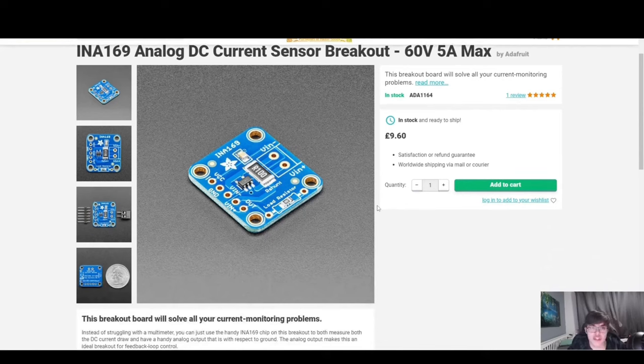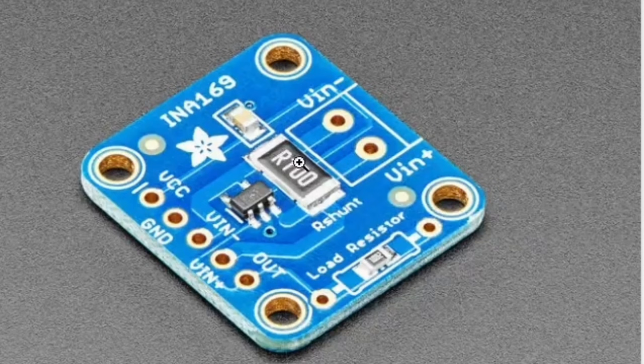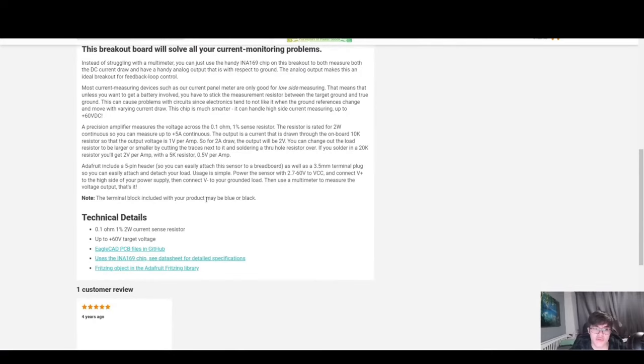There are a few ways to measure current — it can be either indirect or direct. In this case, this is a direct method because current is literally passing through a shunt resistor. You need to break into the wires and pass current through this shunt resistor. These shunt resistors, also called current sense resistors, drop a voltage across them, pick it up, and output it as a millivolt signal that your ADC can read. And yes, you can definitely implement this yourself in your own project.